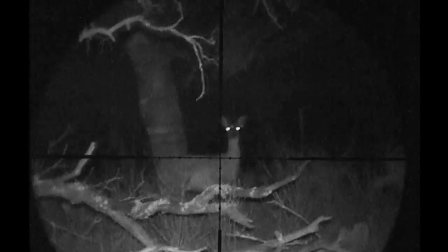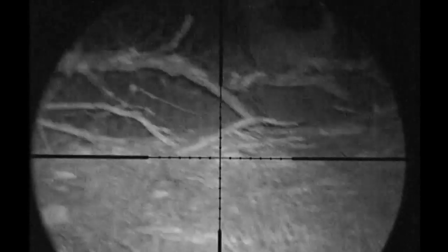I set my sights on a Sika doe at the top of the bank. However, the tree branches are falling right in front of her. There's no way I'm taking a shot and risking a deflection, so I bide my time. But it isn't long before she heads into the thick brush and out of sight.